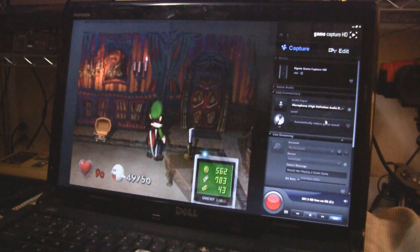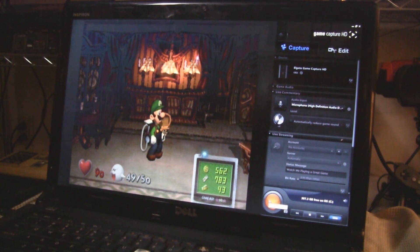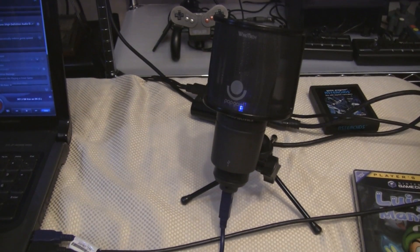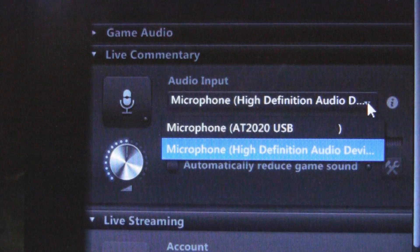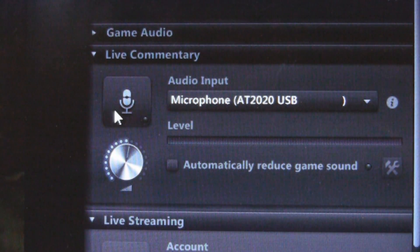You are ready. To start recording, click the big red button on the bottom right. It'll turn orange, and stay orange until you click it again to stop recording. If you want to add commentary as you play, plug a microphone into your computer, then select the name of that device right here. Then click the microphone symbol.